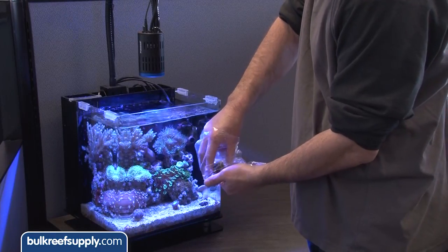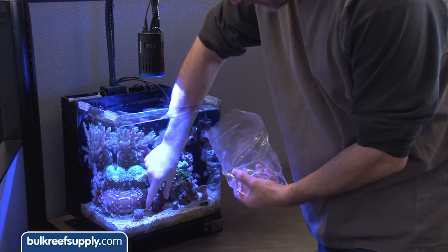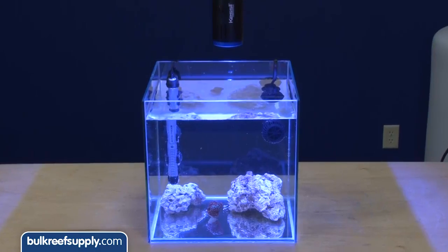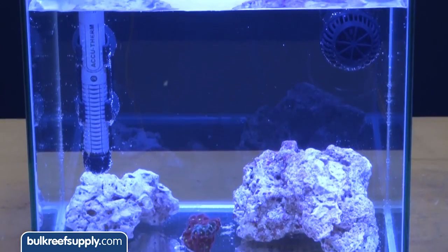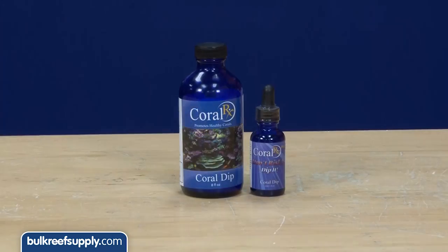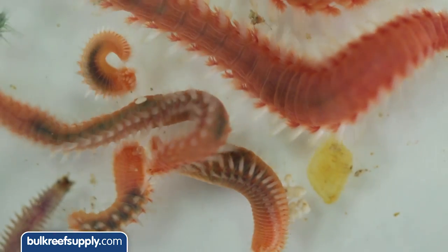When you get a new coral you basically have three options. First, throw it in the tank without any real thought to what else you might be adding, which really isn't very advisable. Second, you can set up and maintain a quarantine system where you closely monitor new additions for weeks or months before adding them to the tank — ideal, but more work and expense than most people are willing to go through. Coral dip is the missing middle step: ultra affordable, easy to do, and capable of limiting the amount of pests added to the tank.